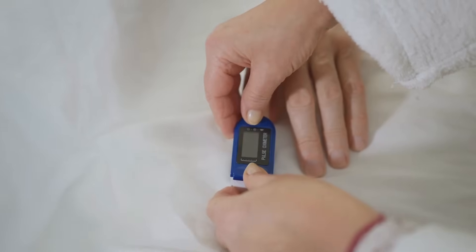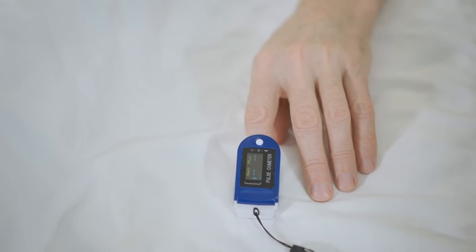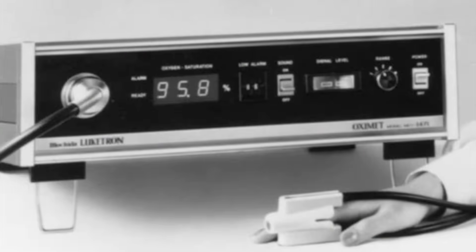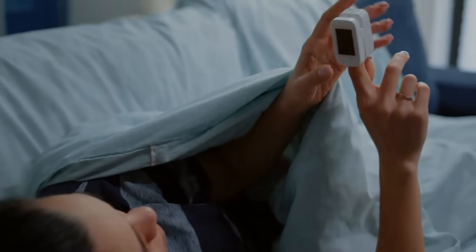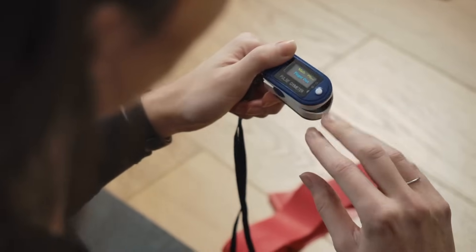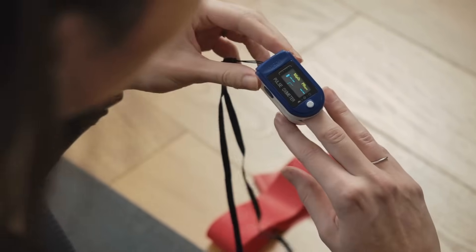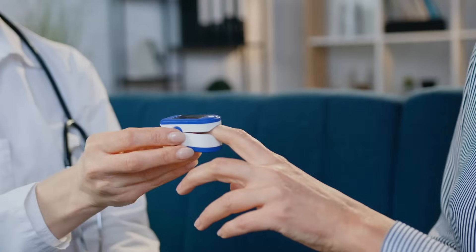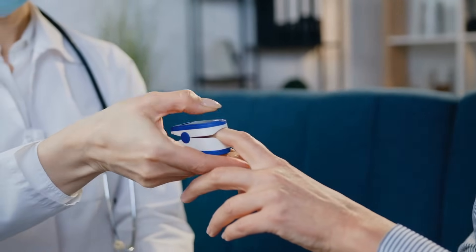As with most technologies, pulse oximeters have come a long way since their inception. Early models were bulky, expensive, and confined to hospitals. Today, they're sleek, portable, and affordable enough for personal use. Some even integrate with smartphones or fitness trackers, offering a wealth of health data at your fingertips. Advances in sensor technology and algorithms continue to make them more accurate and user-friendly.